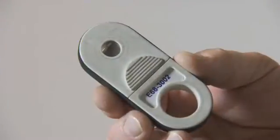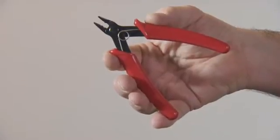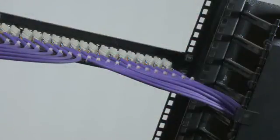This is a rotation cutter for the removal of cable sheaths. These are fine wire cutters for trimming any surplus cable ends.